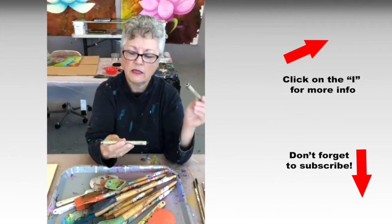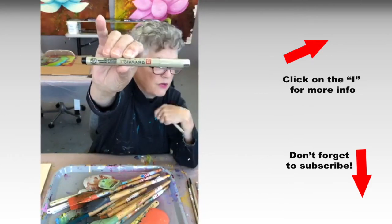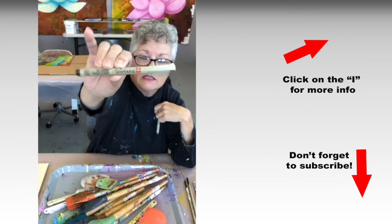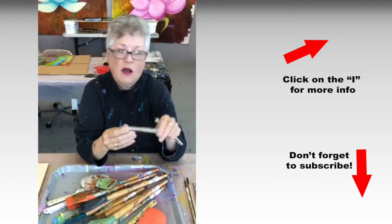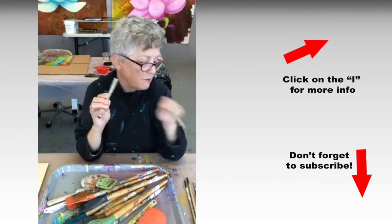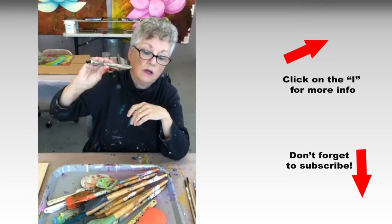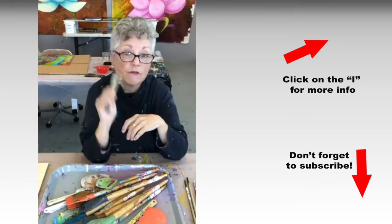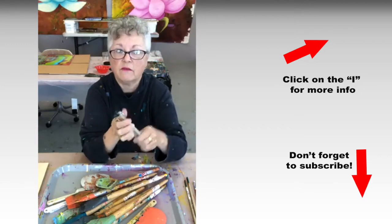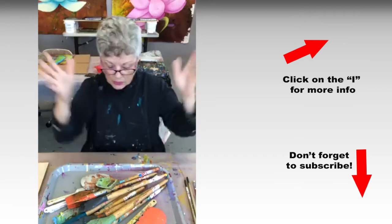The other one I like is the Pigma Graphic pen by Sakura — S-A-K-U-R-A. The Pigma pen is very much like the Staedtler pigment liner. These are also archival, they don't bleed, and they will not fade. They're also on the influencer page.